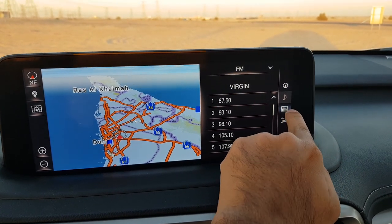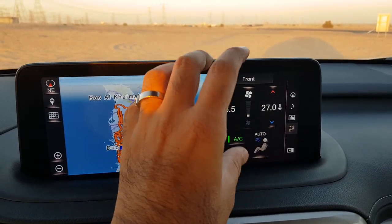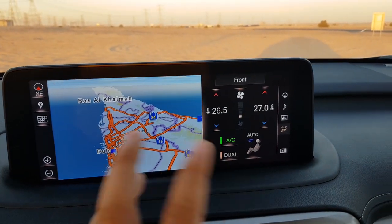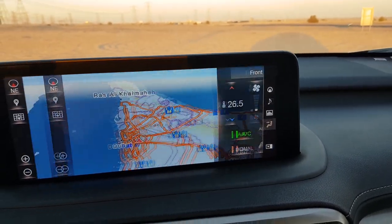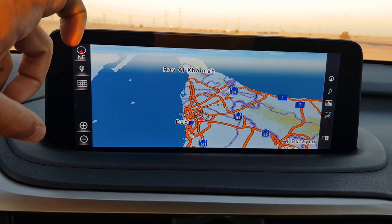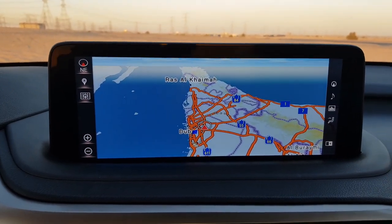There are shortcuts along the side: this is navigation like a compass, this is audio, this is trip information, and this is climate — all accessible from here. If you don't want to use the split screen you can just press this button and use the full screen, which looks absolutely gorgeous, especially when doing navigation.